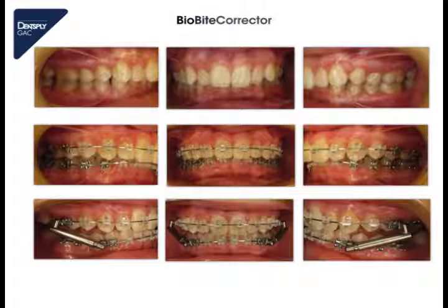And here we see the intraoral photographs. In the upper we see the situation before treatment. In the middle we see the situation only after having leveled and aligned the teeth — we still have a class 2 occlusion with a deep bite. We leveled and aligned the teeth until a 17 by 25 stainless steel arch wire, and in this situation we made the lateral ceph X-ray. In the lower we see the situation after having mounted the appliance, and we see on the right and left side directly a class 1 occlusion, also with a straight midline and a deep bite.